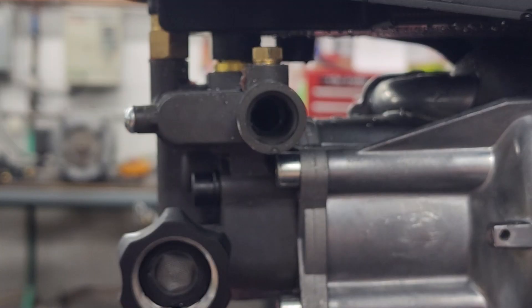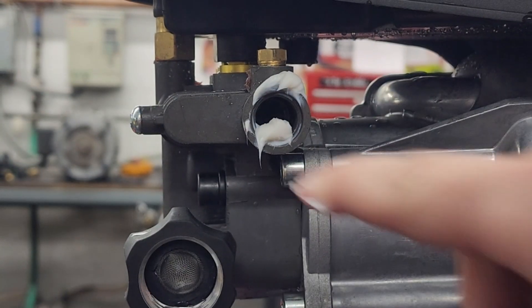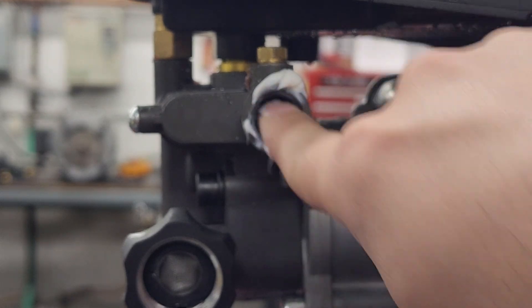Now apply lubricant. You can put it directly in the pump head and on the jetter. This works much easier if you remove the water first.